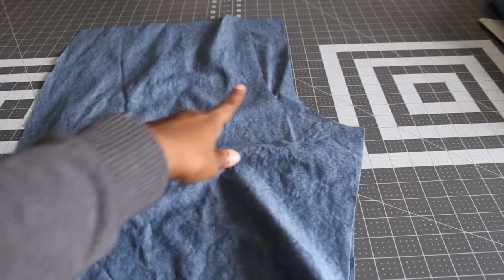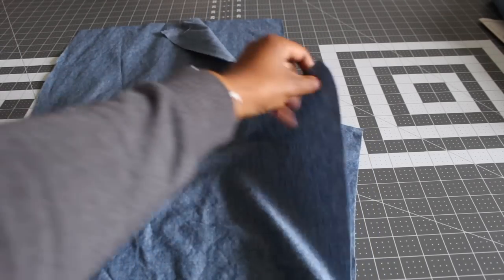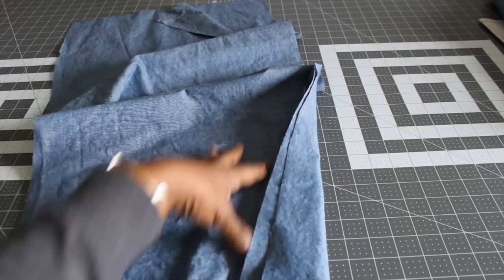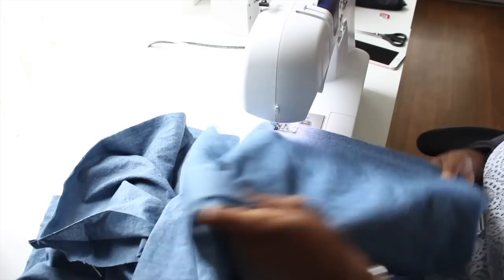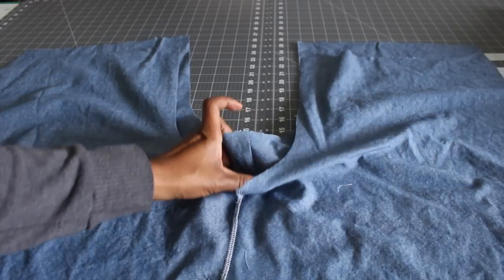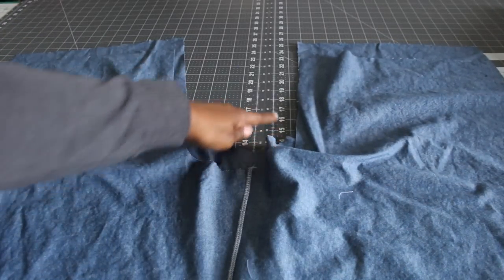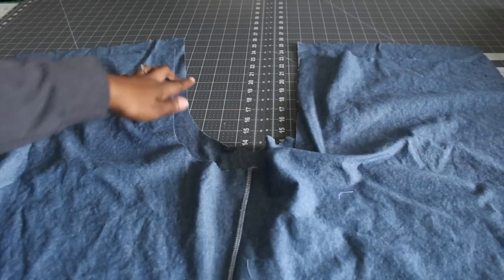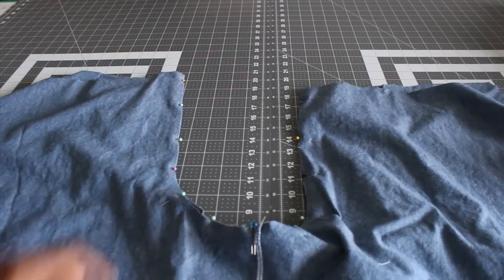Now go ahead and put our bodice to the side. Grab your bottom piece and we're going to stitch the front to back at the inner seam. Stitch from the top all the way down at the inner seam only. After you have your inner leg seam sewn, lay your pieces right sides facing, line up your notches as well as your seam, and then sew the crotch. Right here I have everything pinned and I'm going to sew it down.